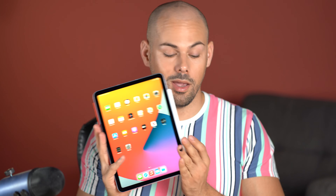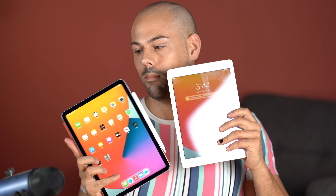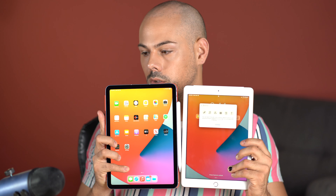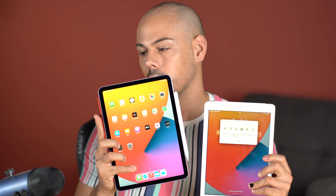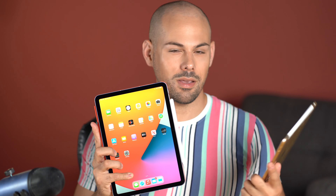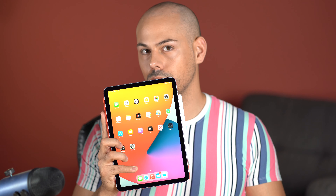Here's the new iPad — I set it up brand new and I wanted to do a little size comparison with my old one. This is the old iPad versus the new one; they're relatively the same size. The only difference is that the screen is obviously bigger on the new iPad Air. This old one is a 9.7-inch screen and the new one is 10.9 inches.